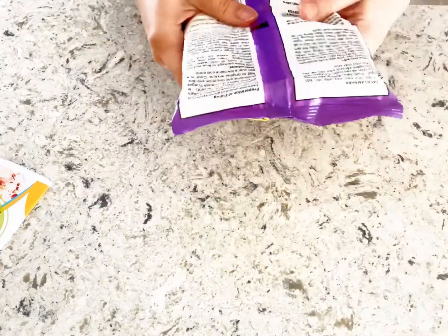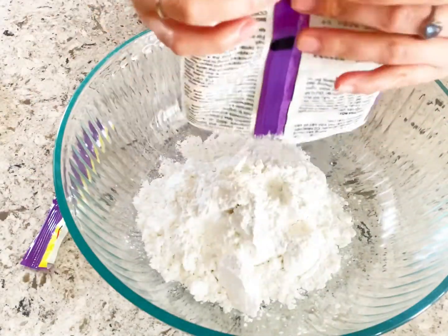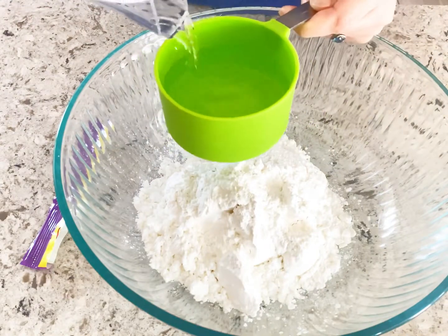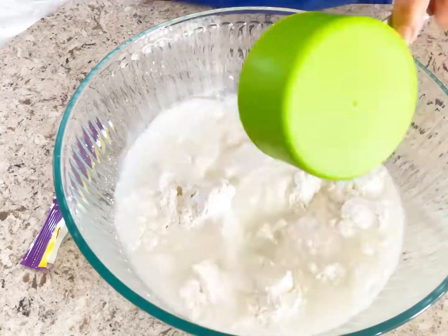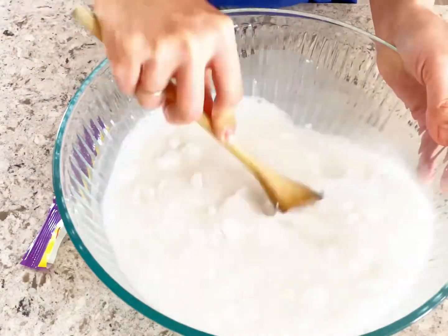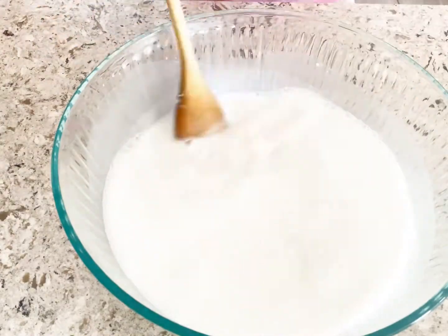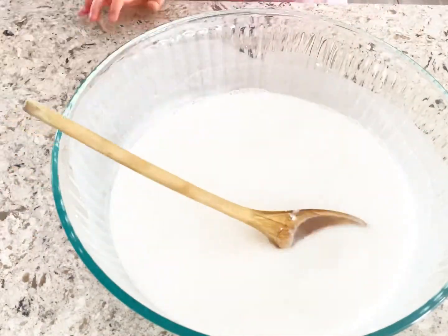Mom uses flour for easier and faster preparation. It says to add four cups of water to the flour. It also says it's better to soak the flour for at least four hours before making the cake, so we have to wait.